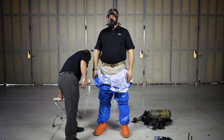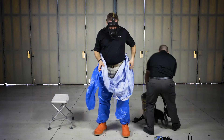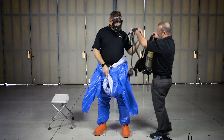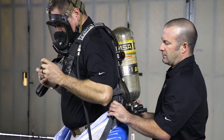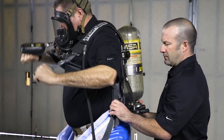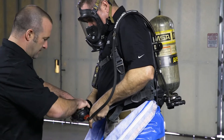Don the SCBA backpack. Tighten the straps. You may need to stand in order to tighten the waist strap.